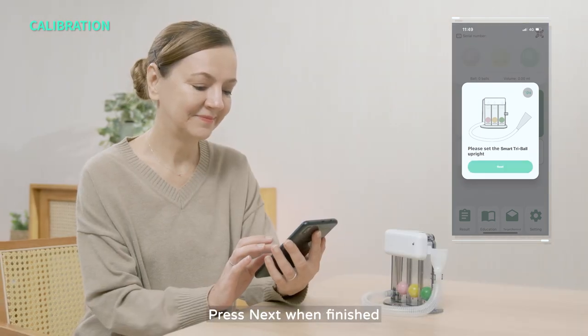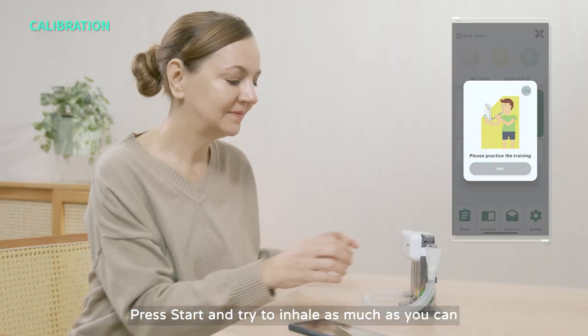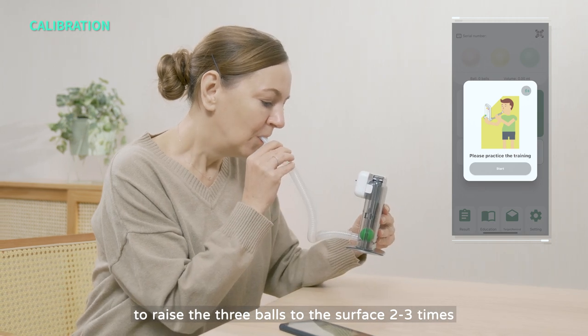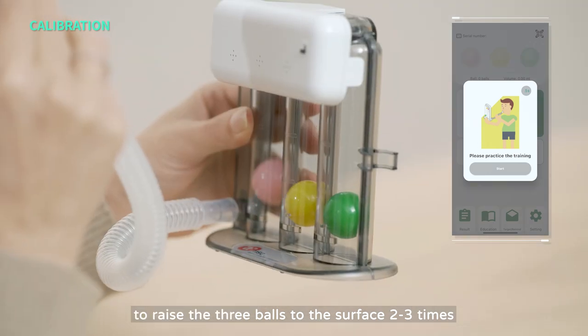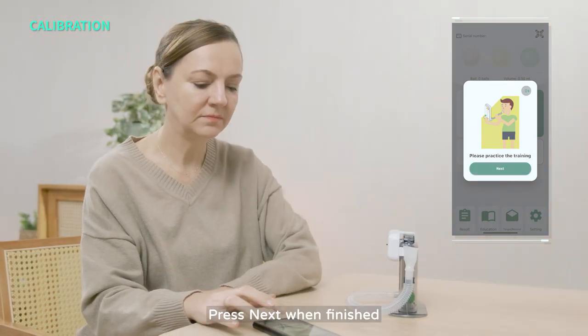Press Next when finished. Step 2: Press Start and try to inhale as much as you can to raise the three balls to the surface two to three times. Press Next when finished.